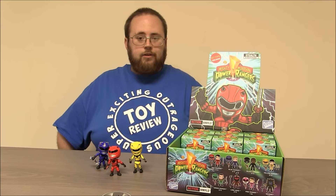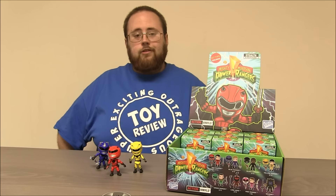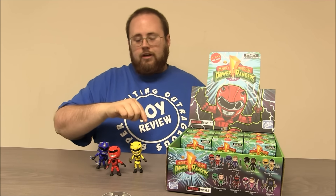Hey boys and girls, welcome to another super exciting Outrageous Tour Review. Today we're taking a look at a case of Stealth White Morphin Power Ranger figures from the Loyal Subjects. These are a Hot Topic exclusive. We opened up the first row of the case and we got two Billys, two Jasons, and two Trinis.